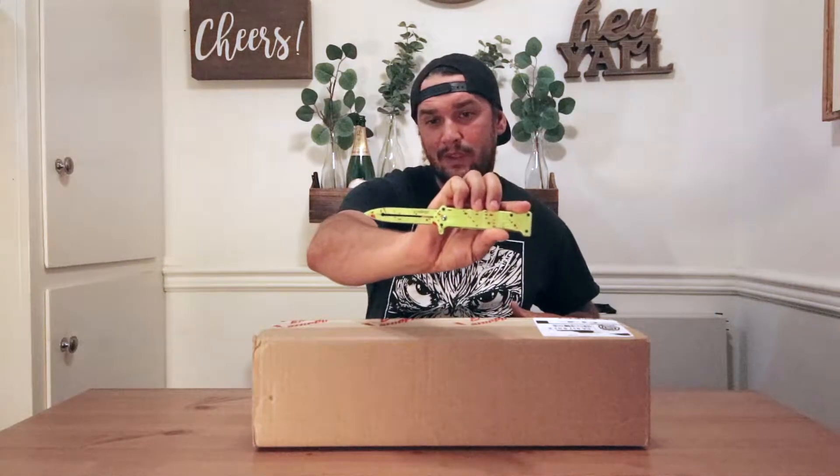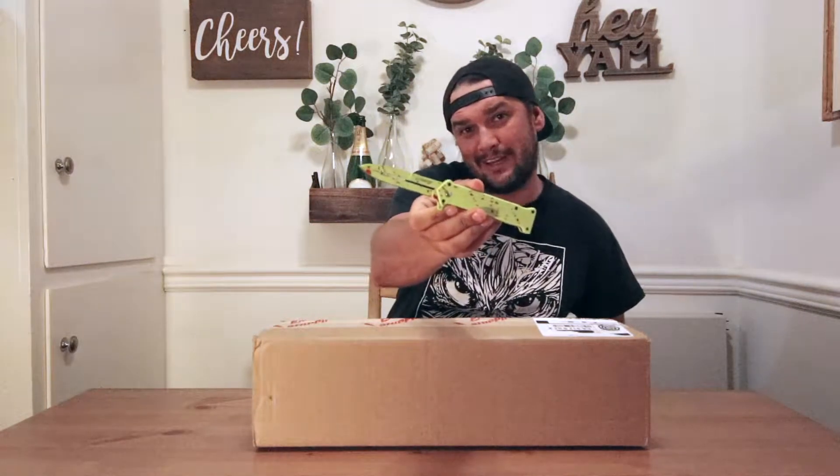The knife I'm going to be opening that with is a Z Hunter ZB115 spring assisted lime green blood splatter knife. Let's check it out.